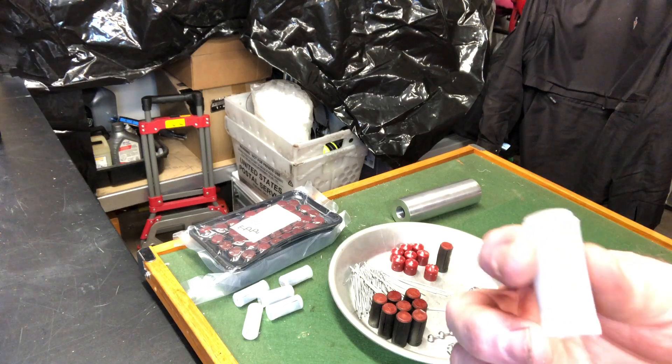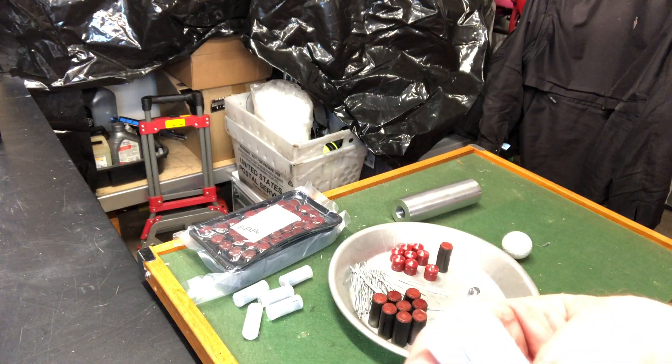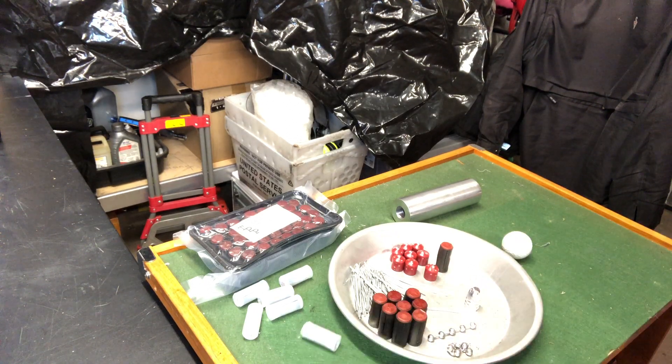I've also gotten into shotgun shells. This one has 250 caliber balls with the rest being number eight shot — real high quality number eight shot that I actually use for reloading my own shotguns.